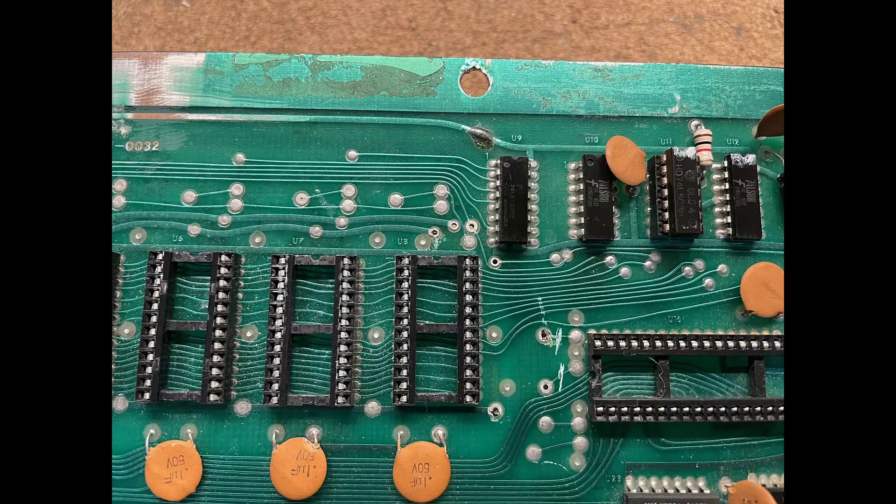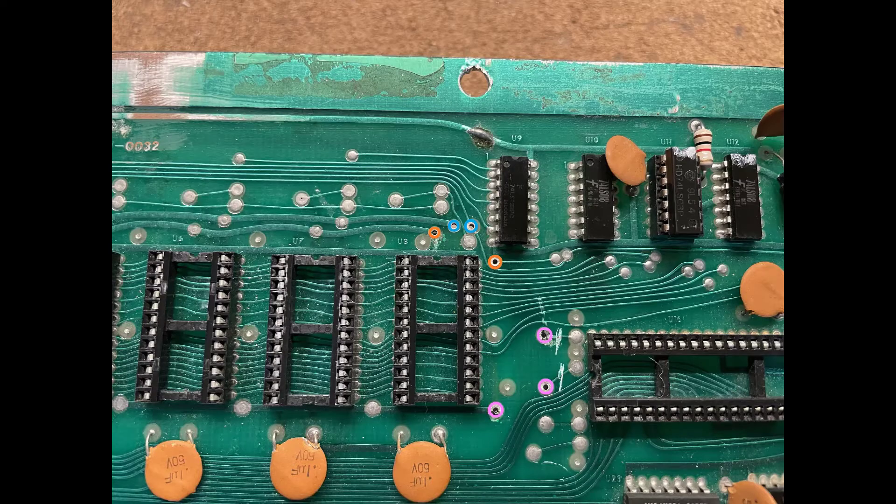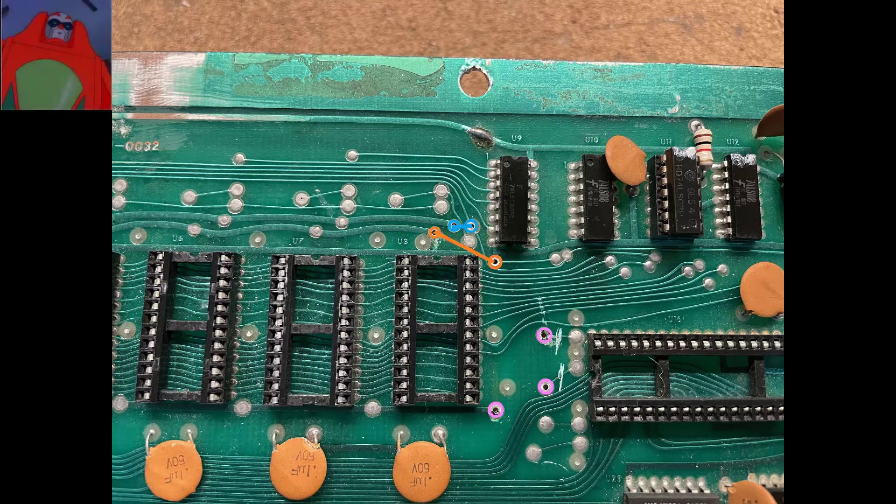Now we're going to remove the solder from six empty vias. Here are the vias — you can see I removed the solder from six of them. I'm going to show them highlighted: two in orange, two in blue, and three in purple. I'll leave that up for a few more seconds. Now we're going to connect together the two blue vias, the two orange vias, and the three purple vias.